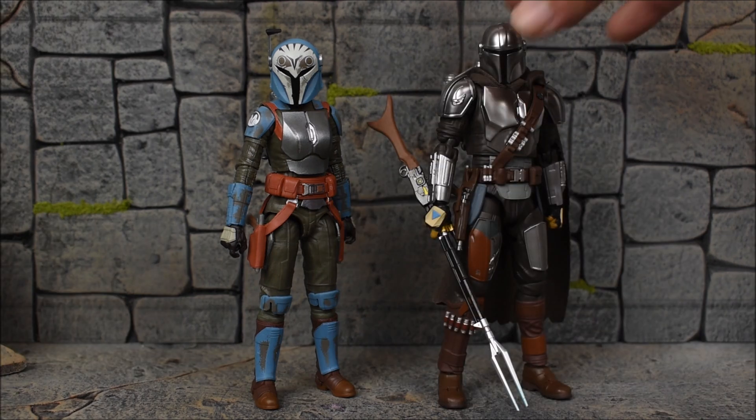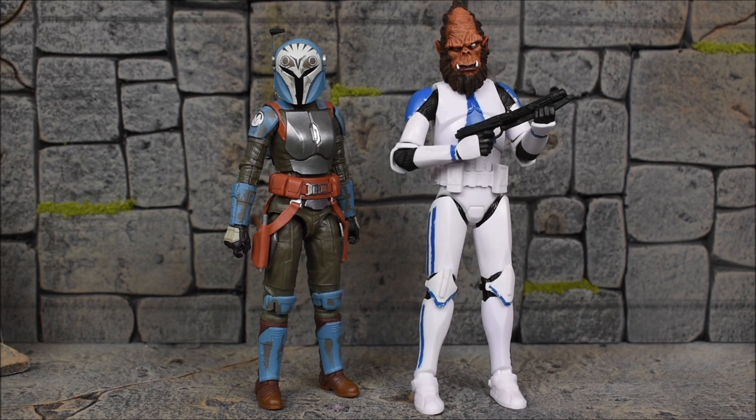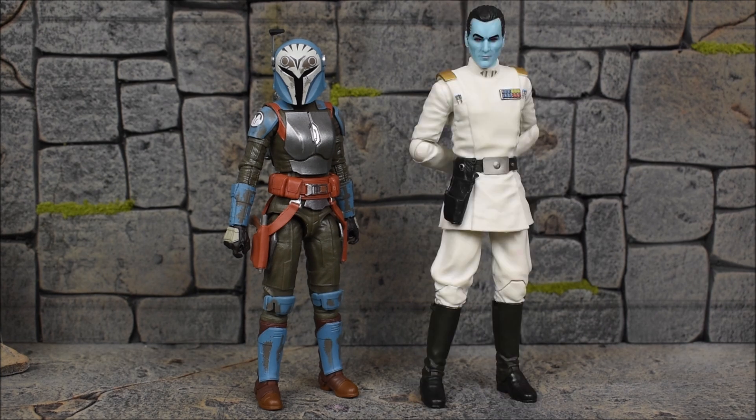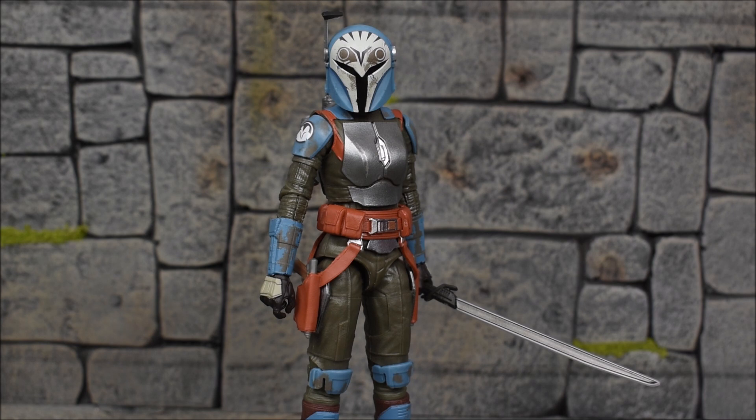Next we have her next to The Armorer, where Bo-Katan is a little taller. Here she is next to the S.H. Figuarts Beskar-armored Mandalorian, who does stand taller, as expected. Then here we have her next to Odious the clone trooper, and next to Grand Admiral Thrawn. Lastly, compared to Moff Gideon. And here's a sneak peek — a 'what if' — of Bo-Katan with the Dark Saber. The weapon is currently in the possession of Din Djarin, so we shall see what happens in season three. Season three is going to be quite a ride.